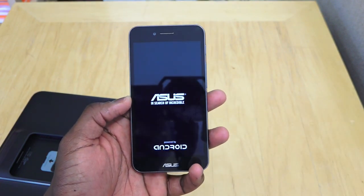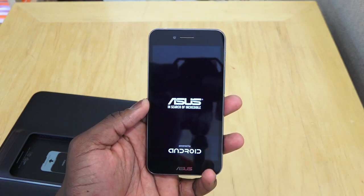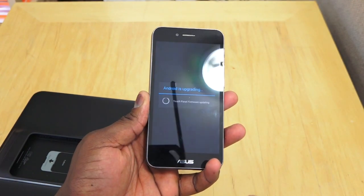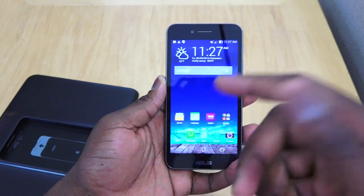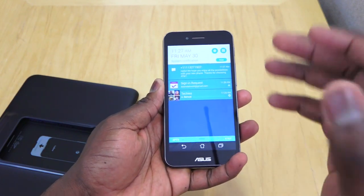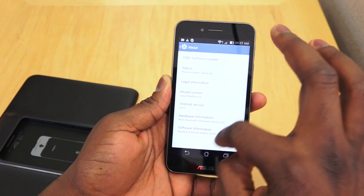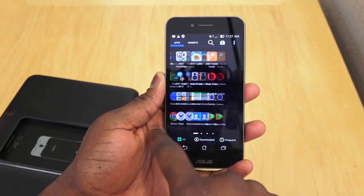Firing up the phone, it shows 'Asus powered by Android' — this is indicative of Android 4.4.2, which requires that logo as a Google standard. After the AT&T logo we set the device up. The UI looks very streamlined running Android 4.4.2 on the Snapdragon 800, giving very fast performance. In Settings under About, you can confirm it's Android 4.4.2 and check for software updates. There's also some additional Asus software included.